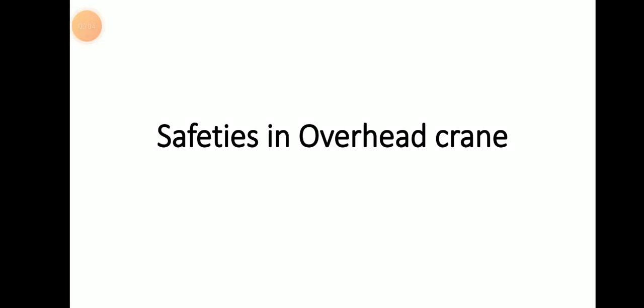Hello friends, welcome to Dari Mariana vehicle channel. Today we will be discussing about safeties in overhead crane.